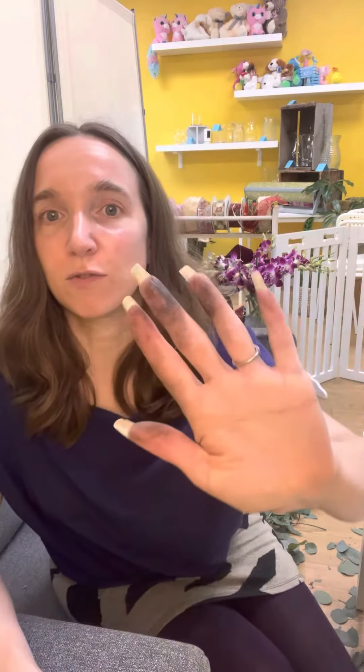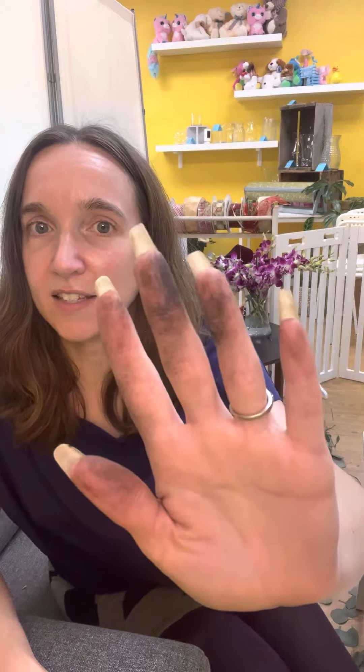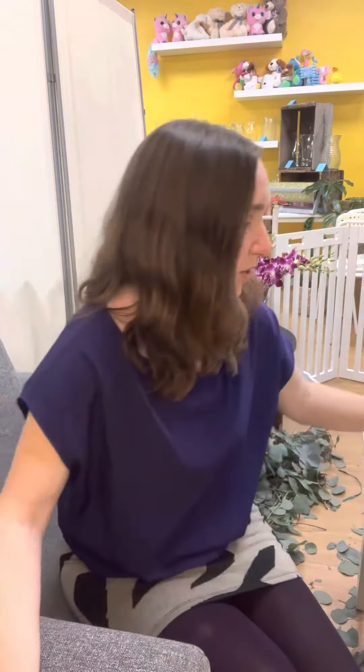I wanted to take a minute while I'm doing this to give you a little bit of an insider florist tip on how to get this yucky resin from the eucalyptus off your hands. Eucalyptus is beautiful and wonderful, but it has so much of that sticky resin and it's going to get all over your hands if you're working with it.